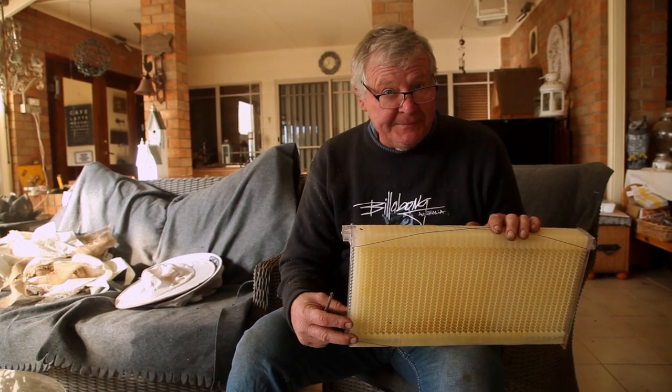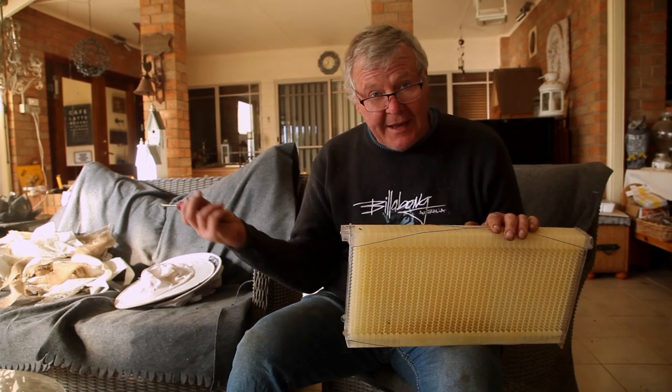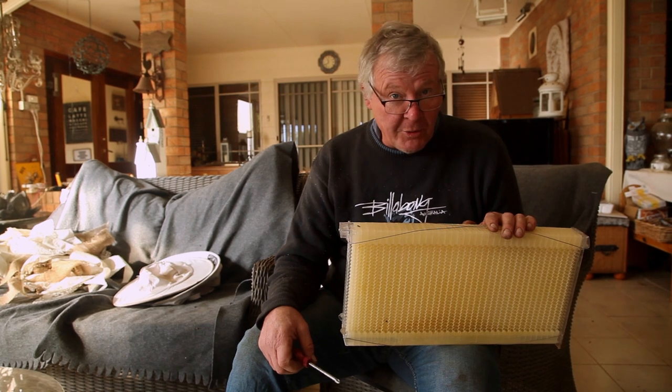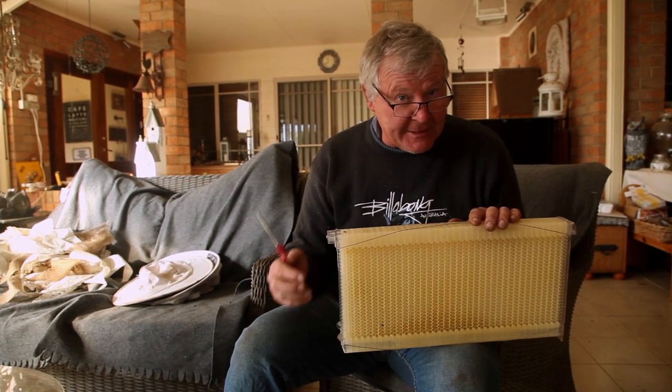That's what the instructions reckon we're meant to be doing, so I think we might have to go and get our suits on, go and take that super off or do it out there in the garden. Then we'll progress from there. So let's go and get suited up and get to the next bit.